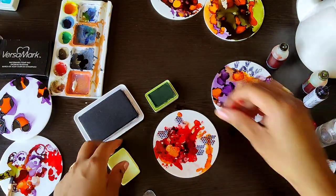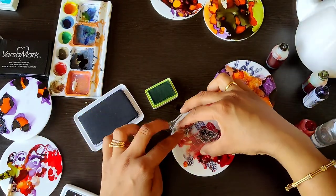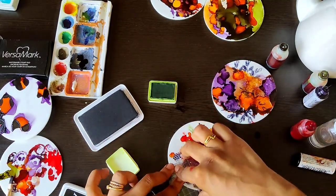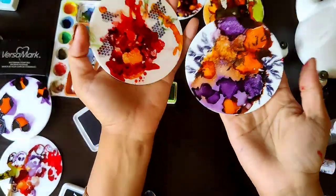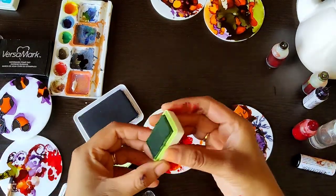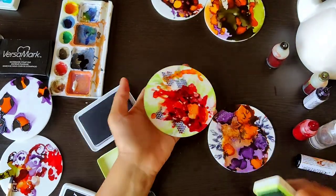Just to add some interest, I'm taking one more color — green — and adding little leaves here and there. This is purely experimental; you can just play around with colors and designs and patterns however you like. Alcohol inks are so good for any kind of artist. I'm just going around with a little color all over the edges so that it looks much brighter.